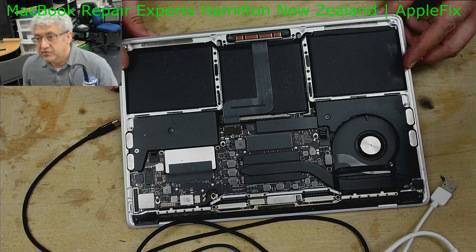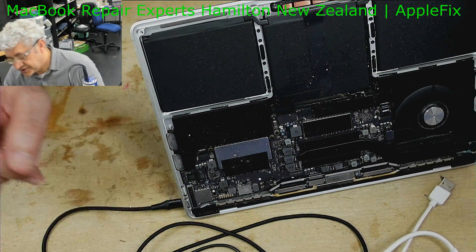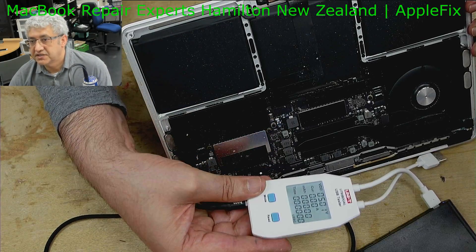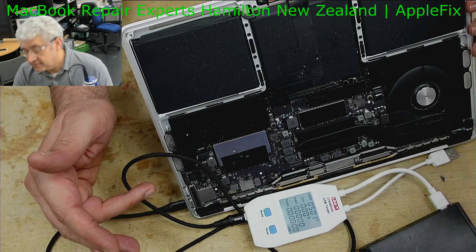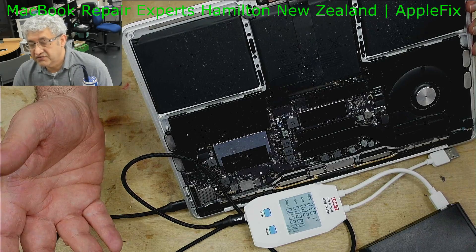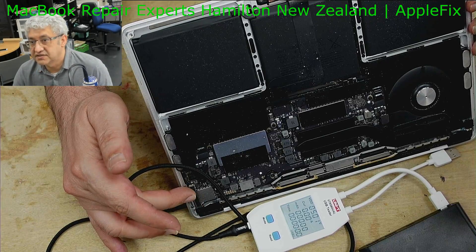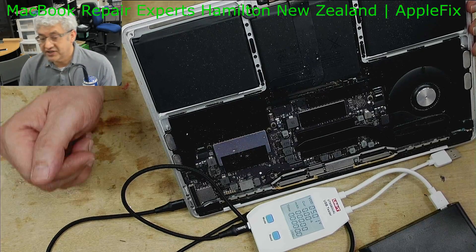Hello guys, I will be working on this MacBook A1708 MacBook Pro which is not charging — only 5 volts. We know it's the DC jack. The reason is this came in before, both ports had moisture damage. We gave it a good clean, it was working fine, and after one month the same problem came back. So we know this is a DC jack replacement — it's not plug and play, it's a bit difficult to do, so I will show you how I do it.